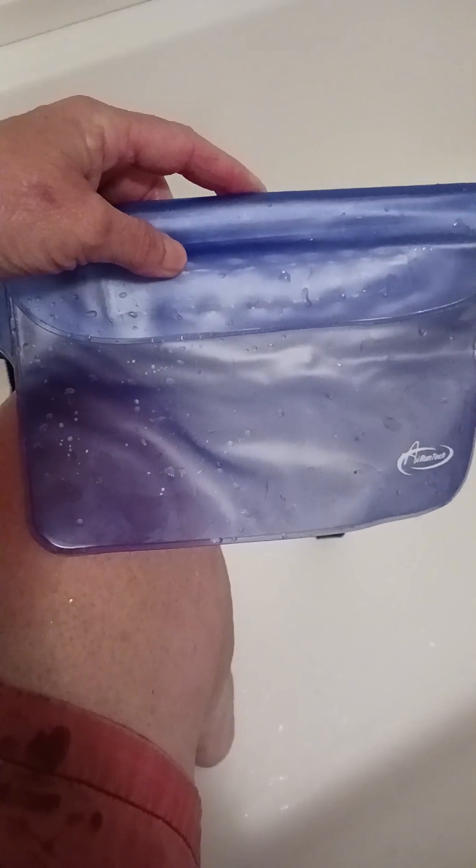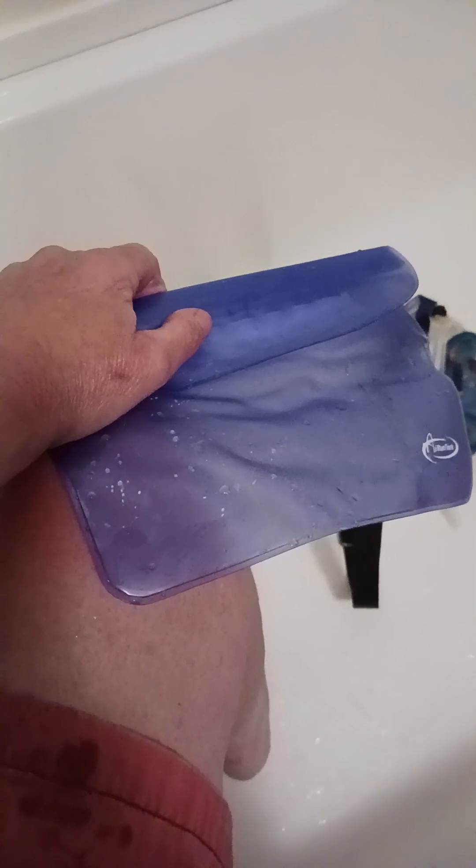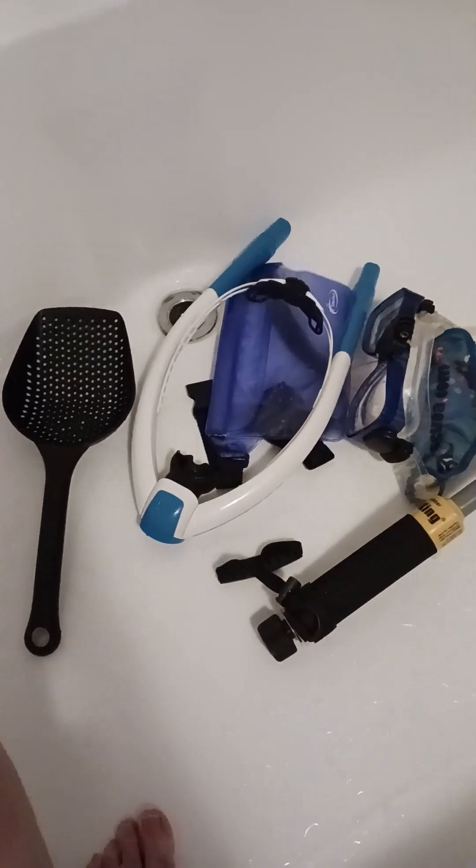Everything stayed dry. All I had in here was my glasses and my car keys — I left my wallet at home, which was pretty dumb, but I wasn't going to let that stop me from my day's activities. This is pretty much my gear. I rinsed it all off in the bathtub and I'm letting it dry. So there's my little product review — and there's my foot. Thanks for watching, bye.